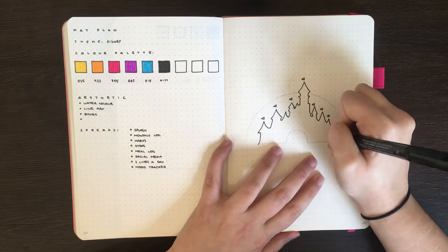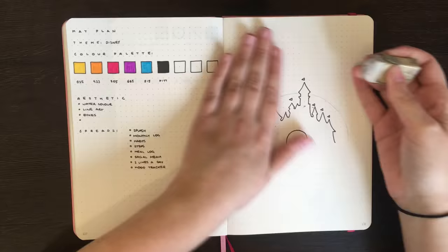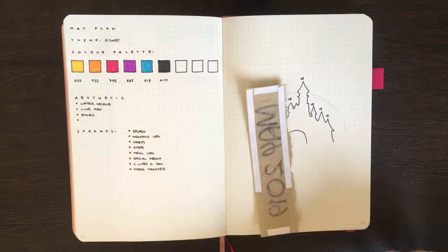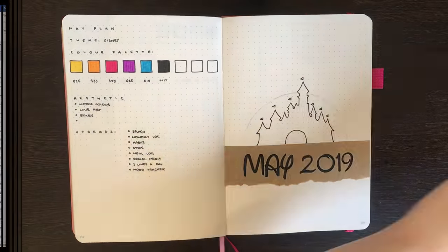Similar to what I did in March, I'm also using brown paper bags for the headers on each page. In my March plan with me, I didn't actually show you guys how I made those, so I figured in today's video I'd give you guys a bit more information about how that works.